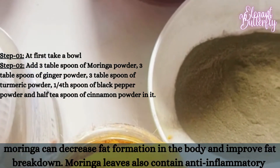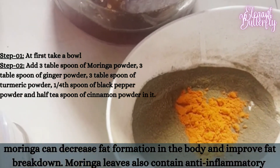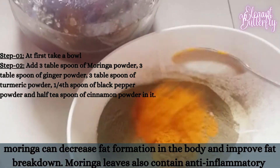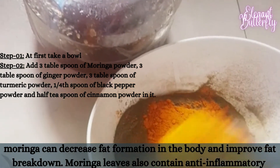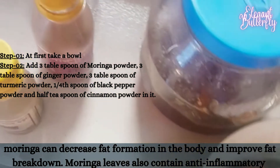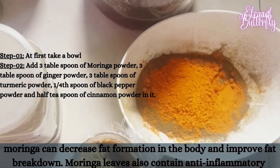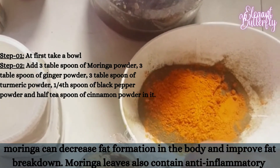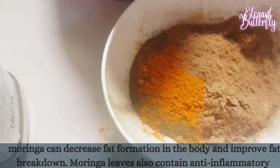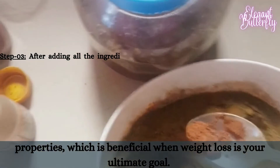It is also extremely low in fats and contains no harmful cholesterol. Moringa leaves are considered beneficial for people trying to lose weight. Different studies conducted on animals show that Moringa can decrease fat formation in the body and improve fat breakdown. Moringa leaves also contain anti-inflammatory properties, which is beneficial when weight loss is your ultimate goal.